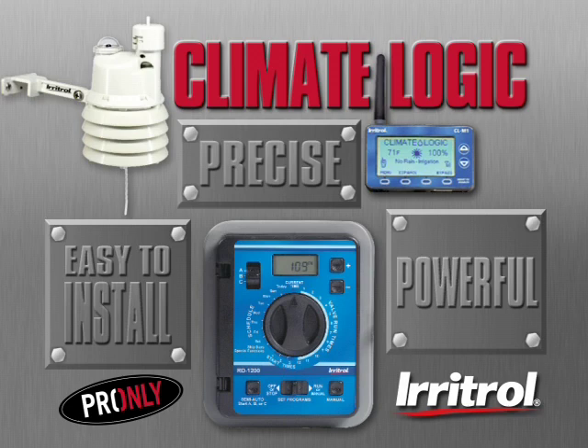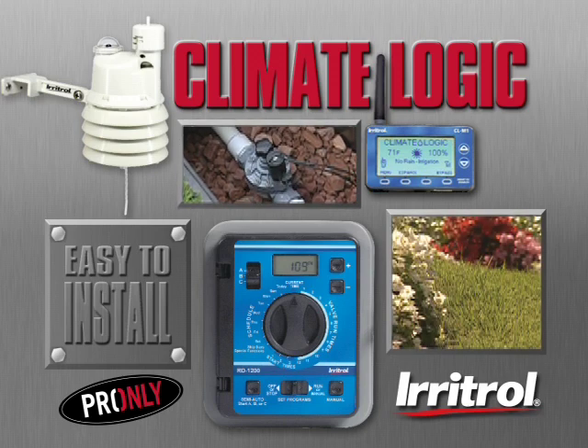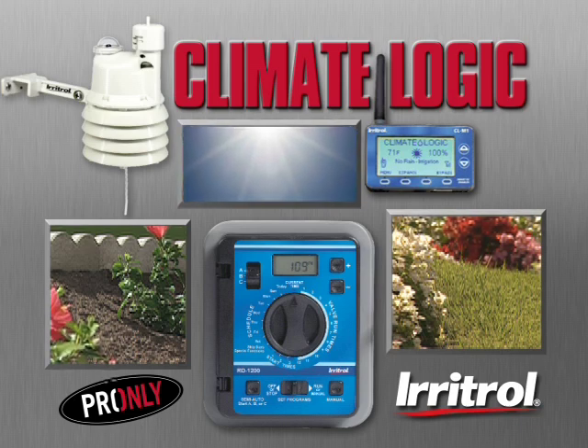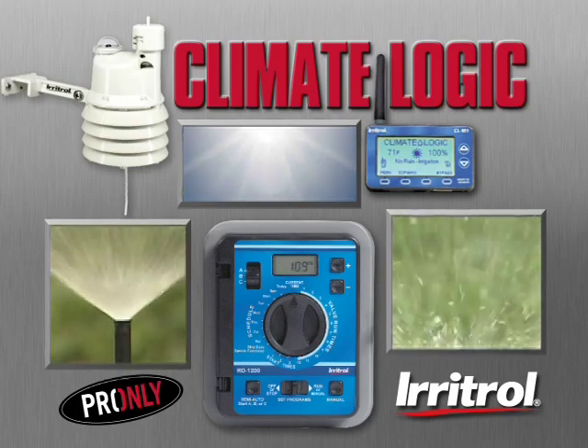Your customers look to you as their landscape irrigation expert. You know how to analyze a zone — what's planted there, the type of soil, how much sun it normally gets. You also know local weather patterns and just how much water each zone will likely need during the hottest time of the year.